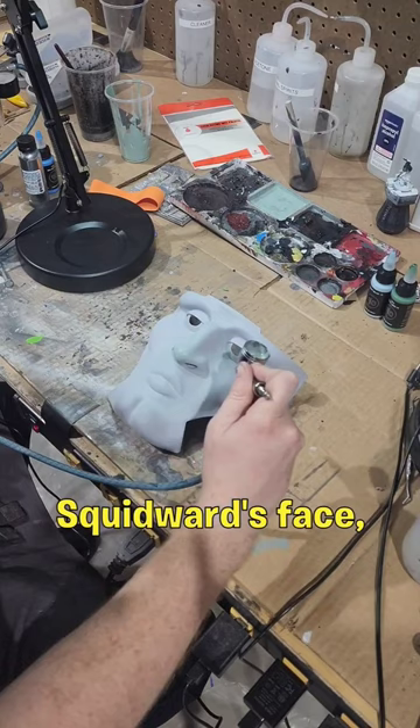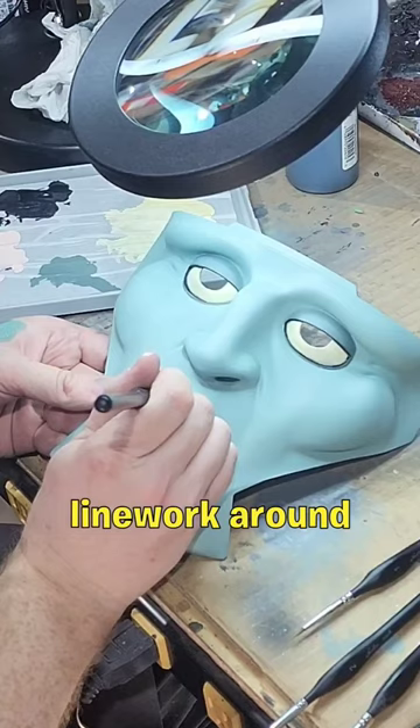Once the face was all painted, we added shading around the recesses and line work around some of the details like the lips, and finally covered everything in a nice gloss.